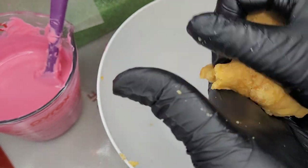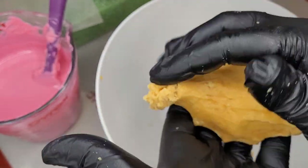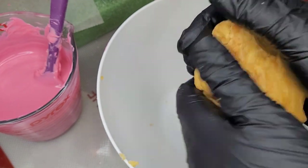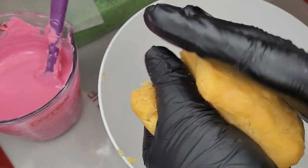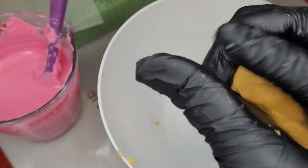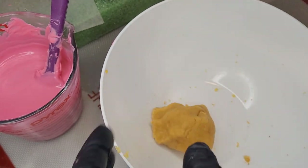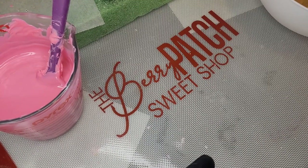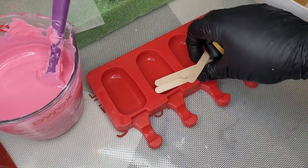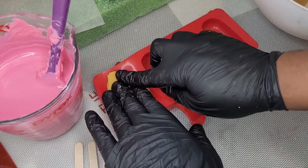And as you see, it's getting more dough-like. Look at that — it's getting perfect. Now let's get started on making our Cakesicles.